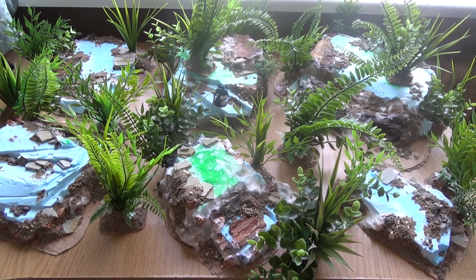Hey guys, welcome to this video. It's a very spontaneous video — I got very excited as I was building this terrain set. It's the very first commission that I was asked to do, for one of our local gamers.